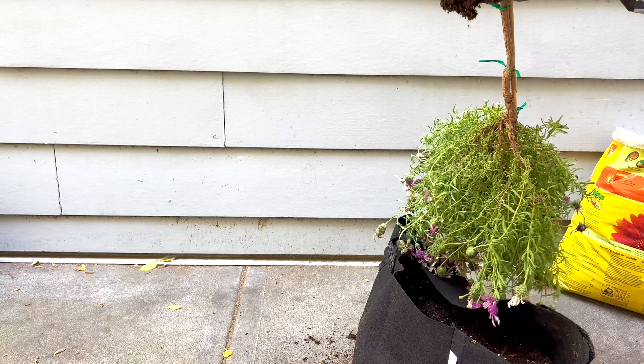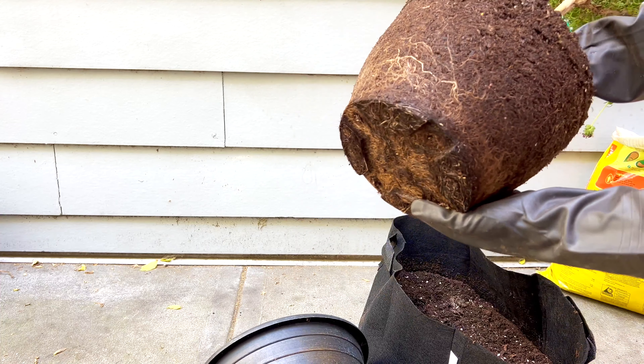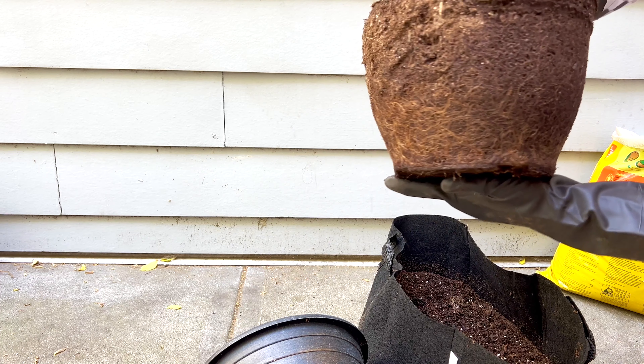Whenever I water it, it would dry up so quickly and the plant goes droopy so fast. Especially now when we've been getting a bit of a heat wave multiple days in a row.